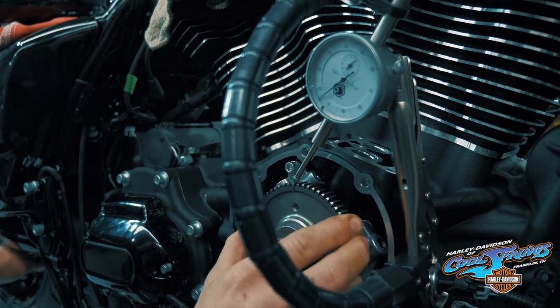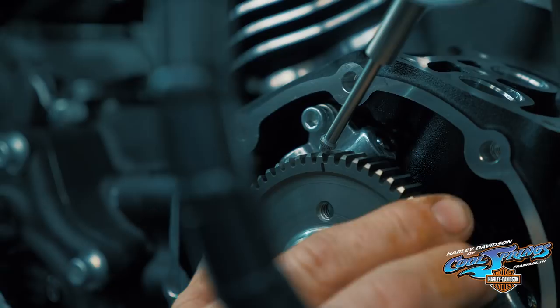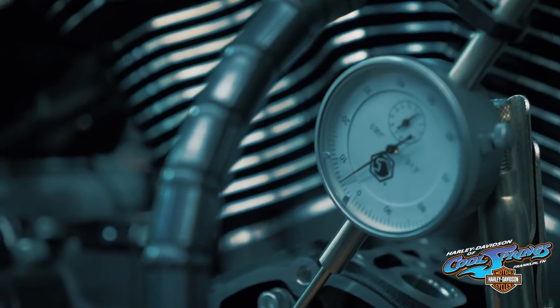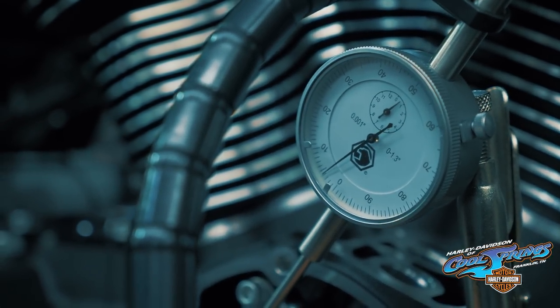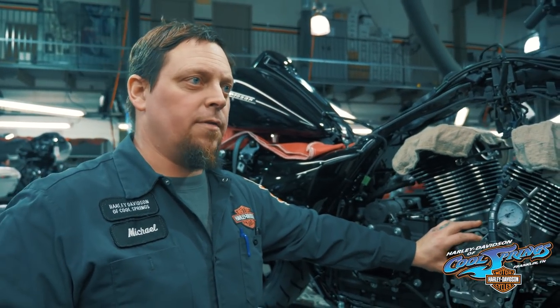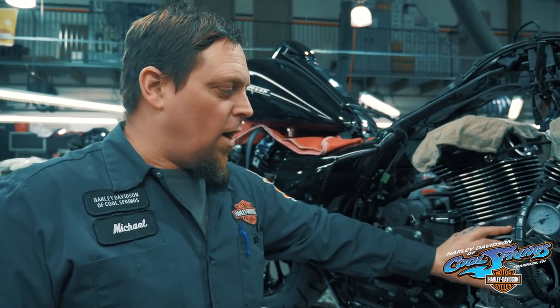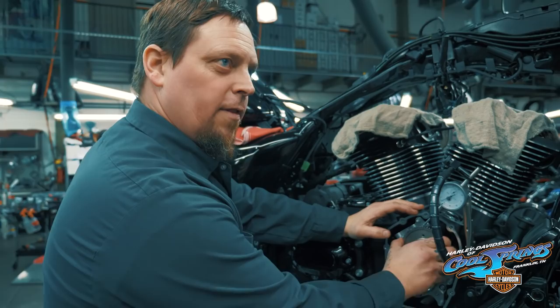We're right at 1,000 in all four quadrants of the circle, which is great. The spec is five ten-thousandths to two thousandths, so we're right where we want to be. It might have a little bit of a whine to it — that's where that whine would come from. If it's too tight, it'll whine. If it's too loose, it'll clatter, because you'll actually hear the gear shake back and forth. So a lot of times when people say their gear drives are noisy, they can hear that.